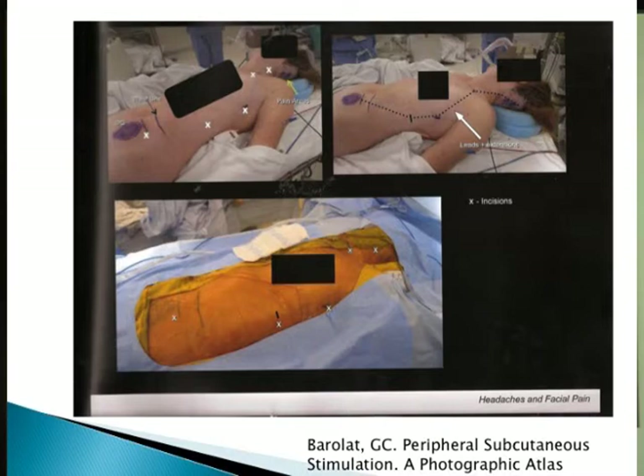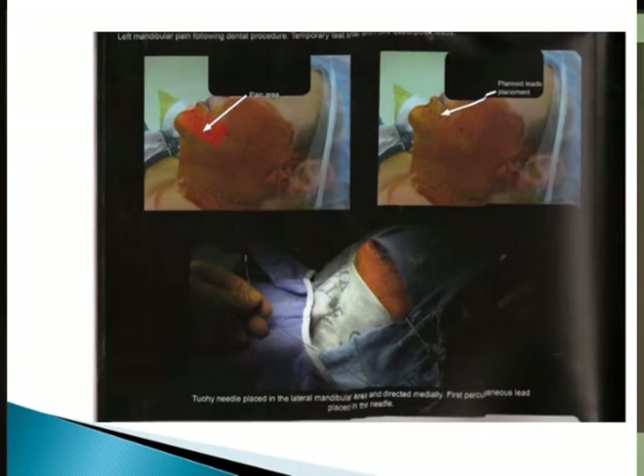Here are pictures of patients during stimulation. You can see the implant — this is where the generator is implanted, and here is all the tunneling needed. This is what makes peripheral neurostimulation somewhat complex. There are so many leads to route from one place to another, so the subcutaneous lead placement is really the hard work.